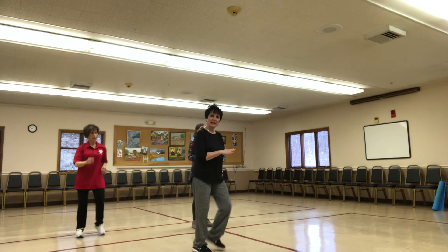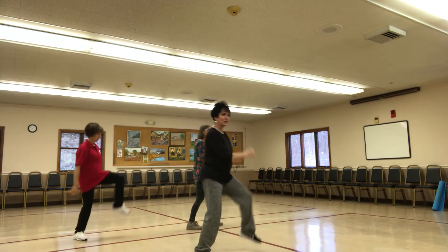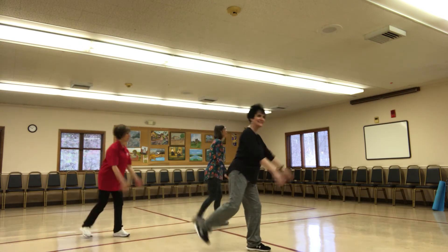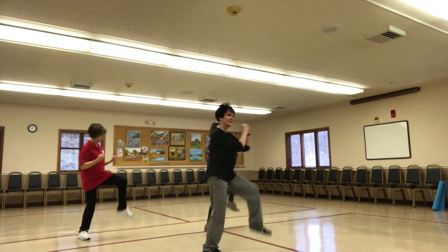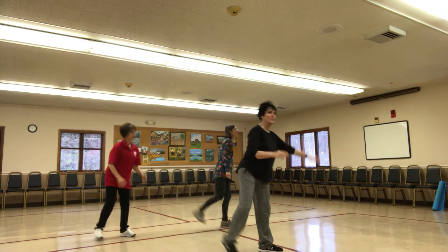We're going to turn to the left. Left knee out. Get that hammer curl. Four more. Three more. Two. Walk on out. March it in the center for me.